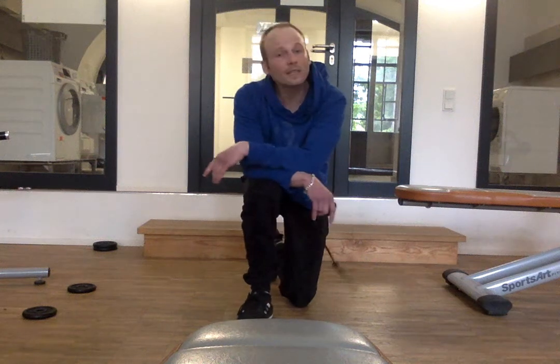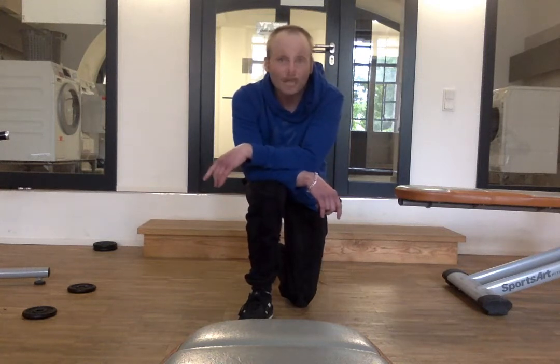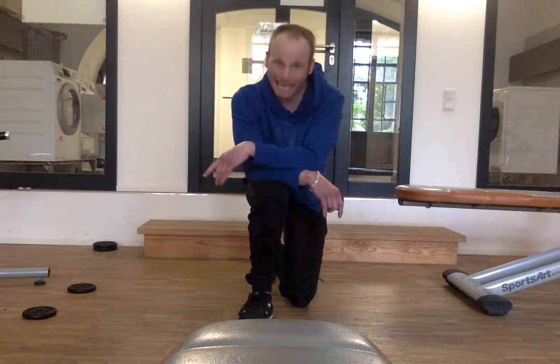Hey guys, we're Shetton here in Team Exodus. We're going to give you another metabolic challenge. Ten sets, three exercises, ten minutes.